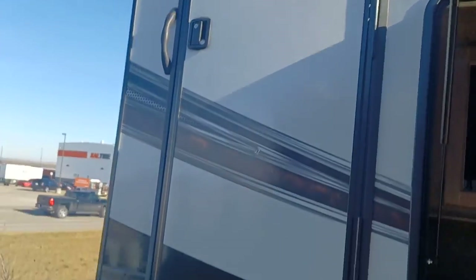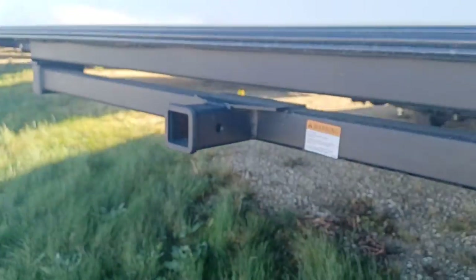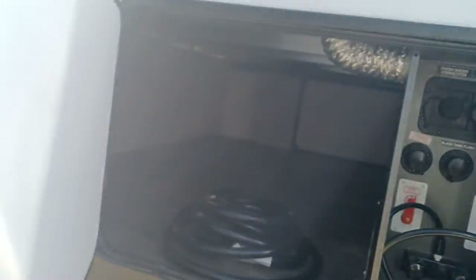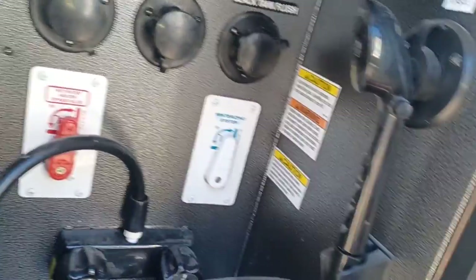There's your door to access the bunk bathroom. Your hitch on the back for those bike racks or anything like that. Furnace and everything. And here you have your outdoor washing station — if your kids' feet are dirty or the dog. Your cable and satellite connection, water stream, all your hookups and flushes there.